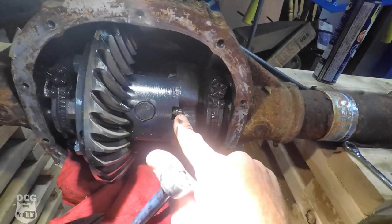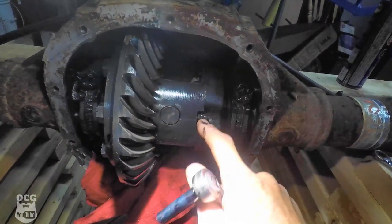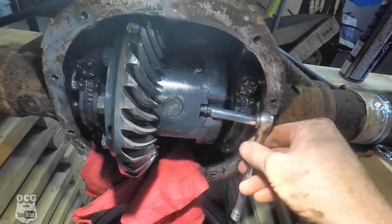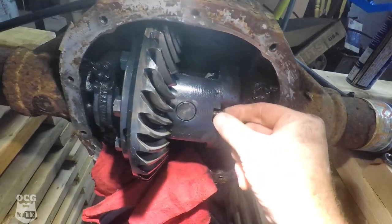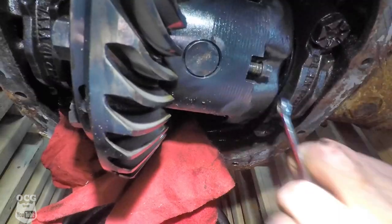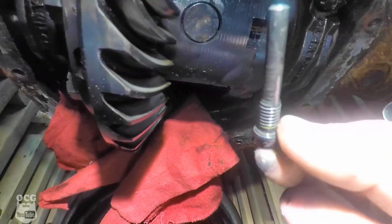This little retaining bolt goes all the way through that pin and secures it into place. It's an 8mm, so all we're doing is taking this out so we can push that pin out — it really should just slide out once we get the bolt out of the way. It's greasy, it's hard to get your hands on. There's the bolt.